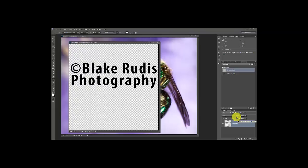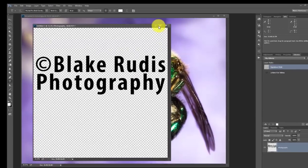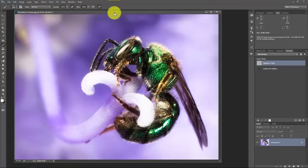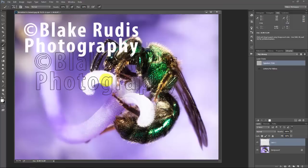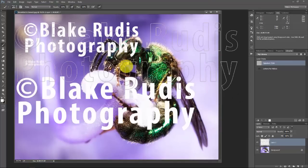I'll press Ctrl+Shift+E to flatten everything down, then go to Edit > Define Brush Preset. I'll call this 'Blake Watermark' and press OK. Now I can close this out because my new brush is right here. If I press B for the brush tool it comes up. On a new layer I can brush this anywhere. The beauty of this is I can make it as small as I want using the left bracket key for a smaller watermark, or the right bracket key for a bigger one — lots of ease and convenience for adding a watermark.